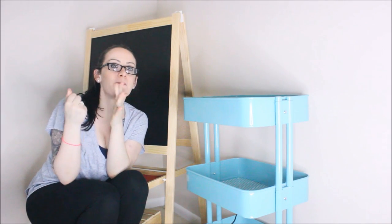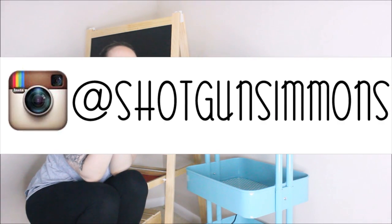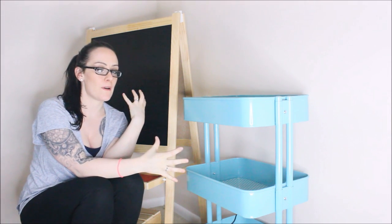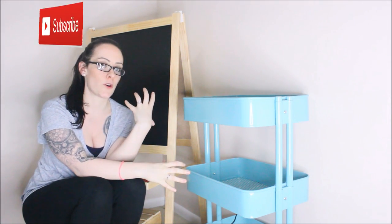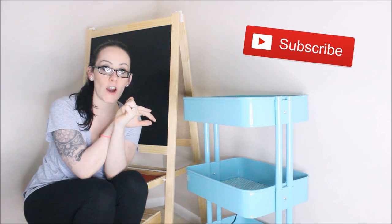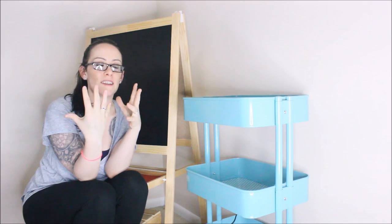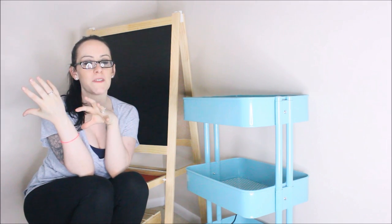Hey guys, the homeschool space is finally done. It's actually right behind this camera, and this is the other little corner of the wall where we keep extra stuff in the office for his homeschool room. I have a whole tour video and I'll link it down below in the description bar. This video is like the process — kind of like a vlog, kind of like a 'hey, we got this here' kind of video.